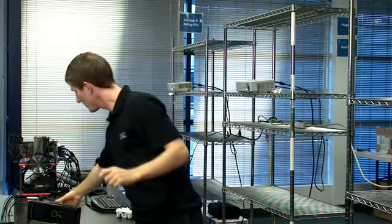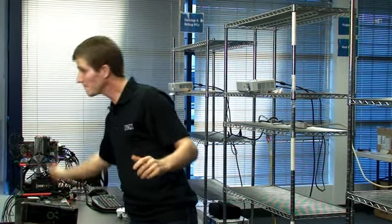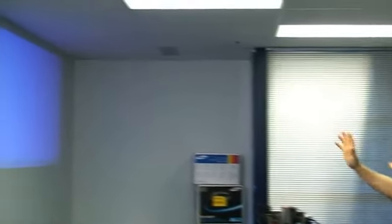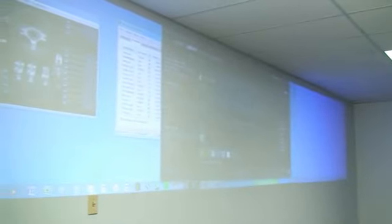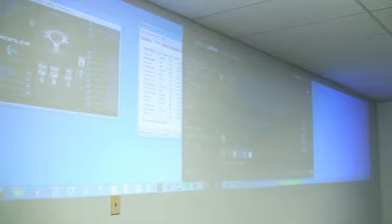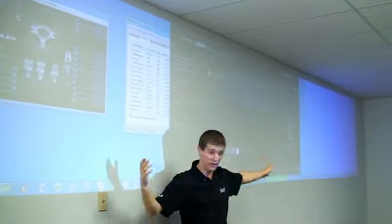We are going to be using, with this brand new GPU from NVIDIA, three 720p 3D Vision Ready projectors to show you guys an image that I actually don't even know how big this is diagonally, but it's huge. Here's me for scale — that's how big our image is.